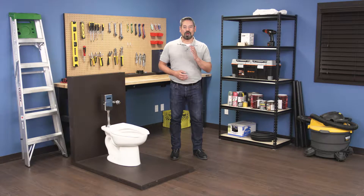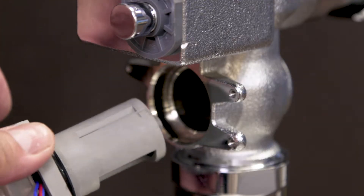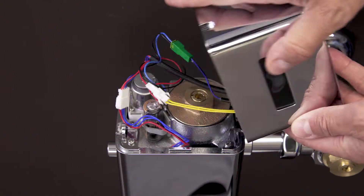Hi, I'm Vance and welcome back to Repair and Replace. In this episode I'll show you how to replace the generator in a Toto EcoPower flushometer.